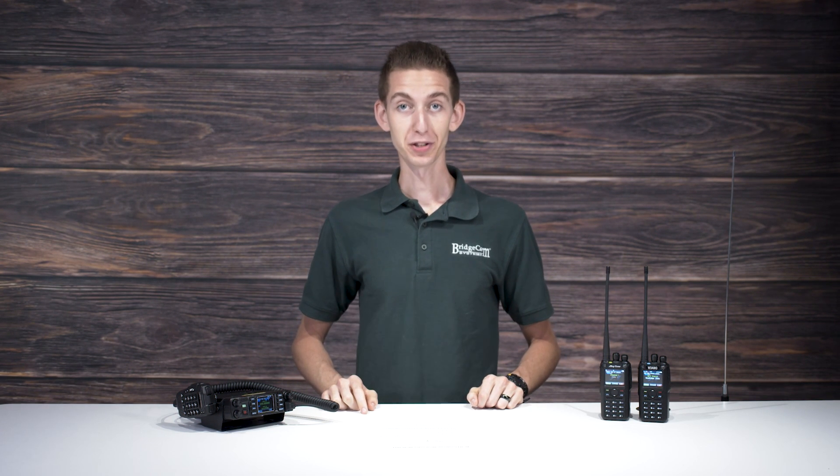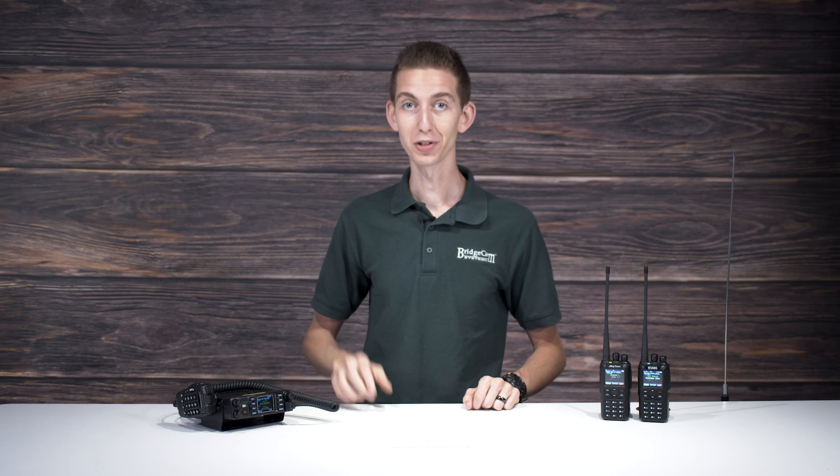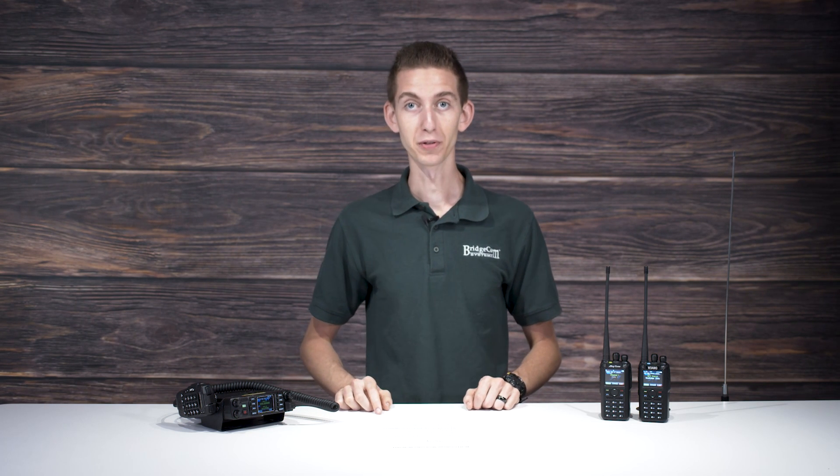Did you know that you don't need to buy a repeater to use one? The Anytone 578UV3 Plus Mobile has a little-known feature that actually allows you to convert it into a repeater all on its own. It's a highly useful feature for a number of circumstances, so today we're going to show you how to turn your 578 Plus Mobile into a repeater using the Cross Mode feature.